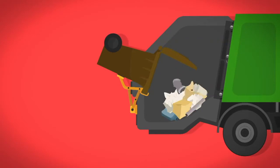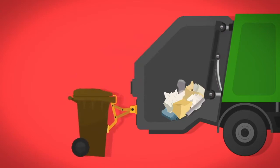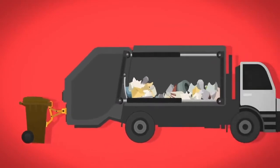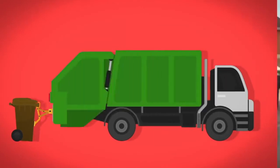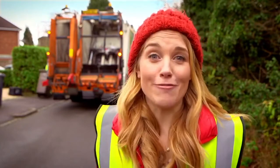Inside the lorry, the recycling falls into a big tank. Next, a moving wall pushes all the recycling to the back of the lorry, crushing it together. This means there's room for more recycling. This bit at the back — the hopper — is really clever, isn't it?